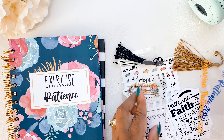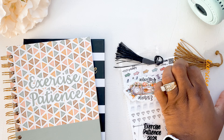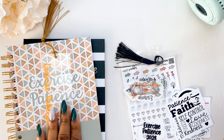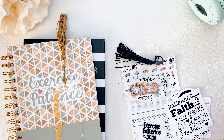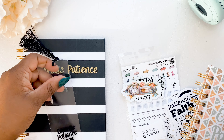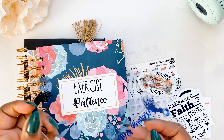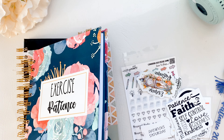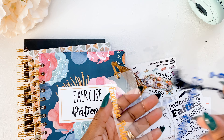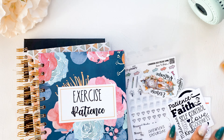I made the bookmarks to coordinate with each one of the notebooks. So the blue goes with the florals, the orangish one goes with the boho, and the black of course goes with the black and white. So we have three types of acrylic bookmarks.